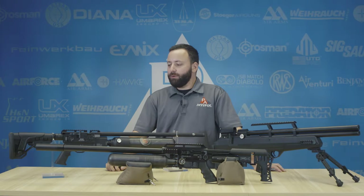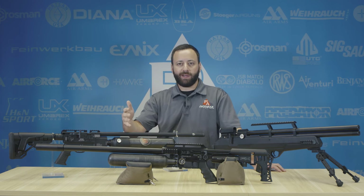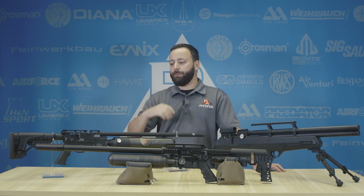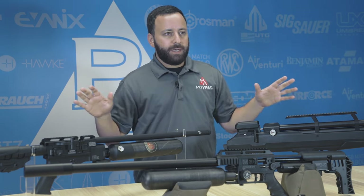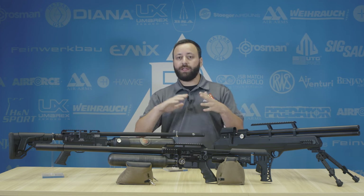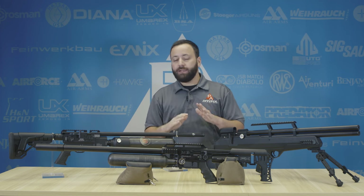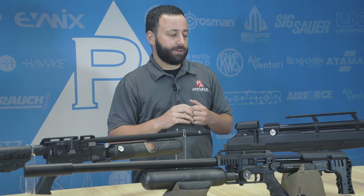Hey friends, Tyler Patner here. Today we're going to talk a little bit about some good, better, best comparisons in the PCP world — some things and differences you can expect to see. Starting with your good option, basically everything on the table here has an adjustable regulator, so you can adjust the power pretty readily and easily. There are some other features involved as we go up in price that you're going to notice as well.